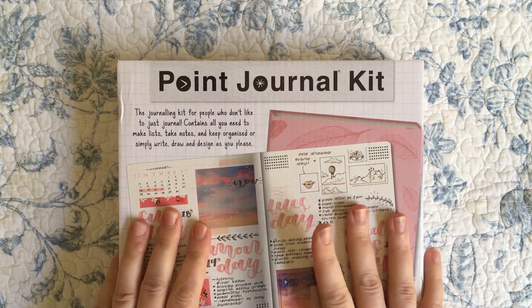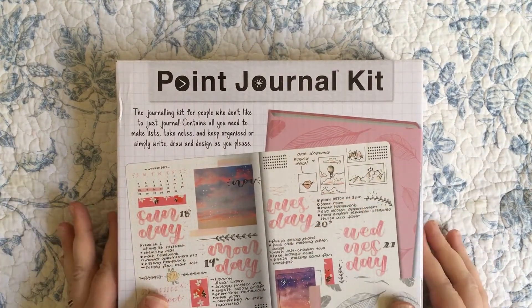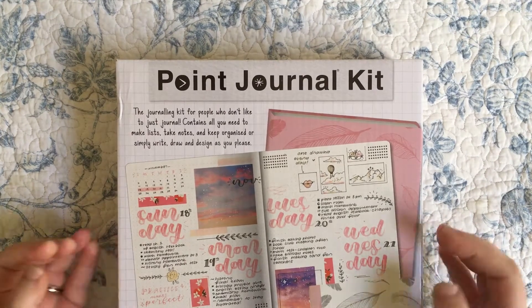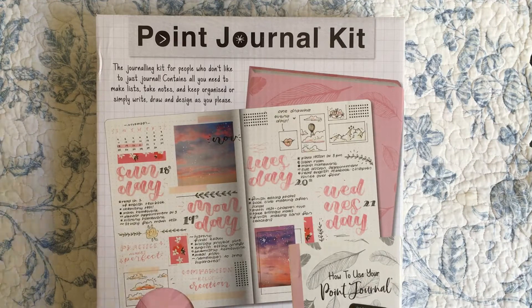I found this a couple months ago and have been meaning to buy it and do a review video of it, but I just bought it the other week. 'Point Journal' just sounds really dumb, doesn't it?